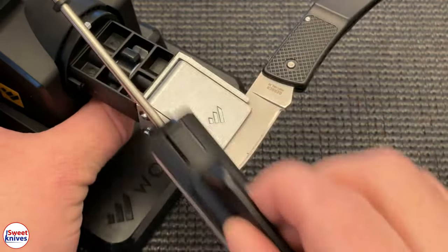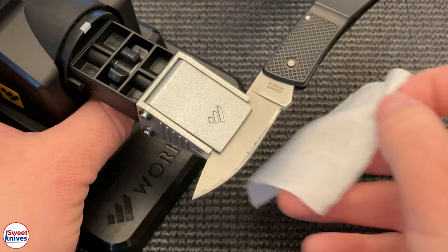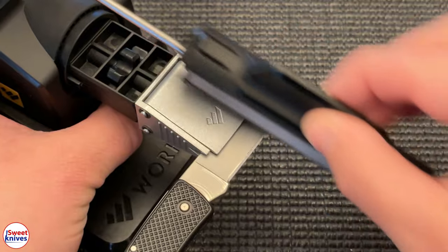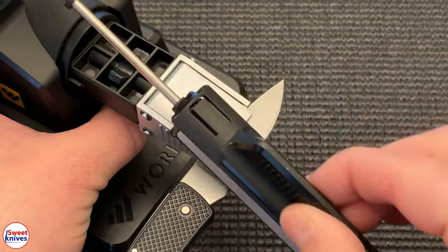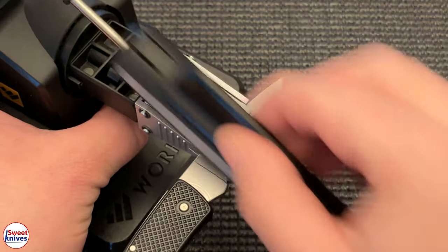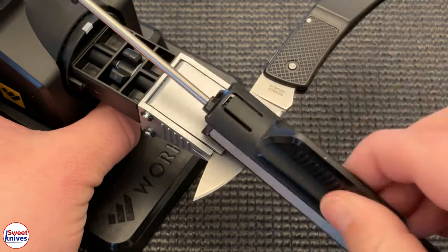It doesn't matter what sharpening system you're using — you've got to do the same kind of sequence. I can make these lapping films for any of them. Someone had one of the Russian ones with an oddball size and I was able to make a whole bunch of lapping films for that gentleman. So if you have a sharpener — even a Lansky — it doesn't matter what you have. If you need these lapping films, just shoot me an email. I can literally make them for any single unit.